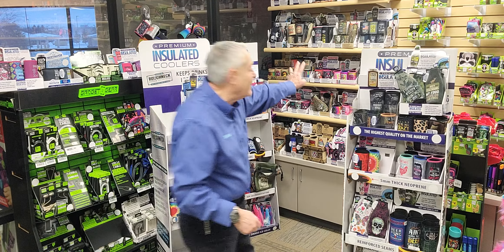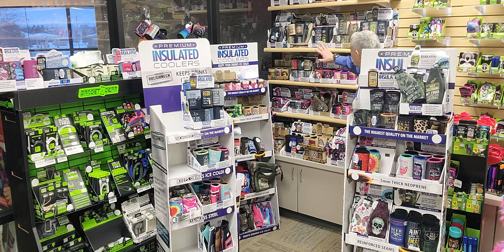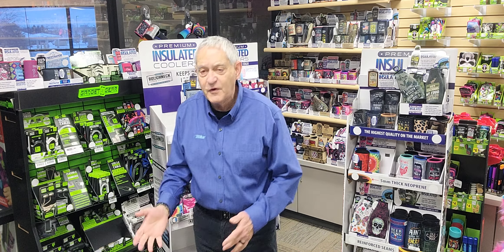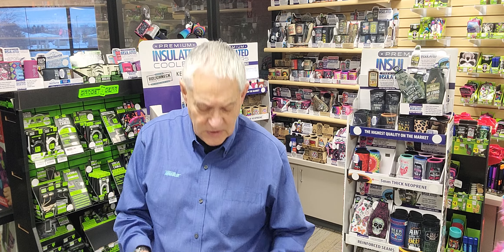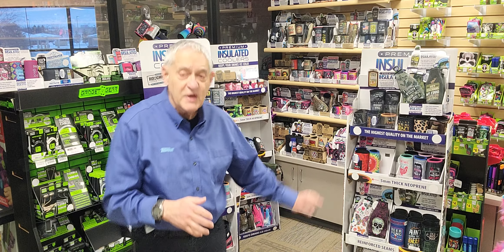Just to give you an idea of the depth of the neoprene that we have in offering, look at the wall back here — this is just some of the huge collection that we have. We have these for sports enthusiasts, for fisher people, for mechanics, for skill crates. Give me a call, send me an email, let's talk about these. Let's order the displays you want. I can send you a link to the site so you can order the specific displays that you want.